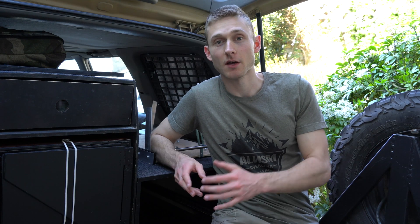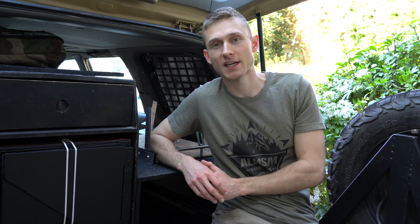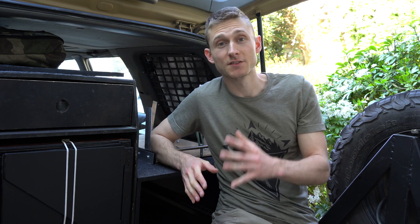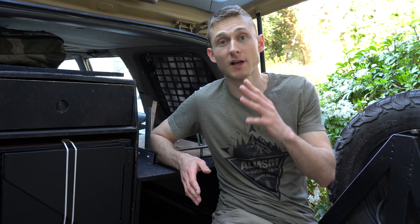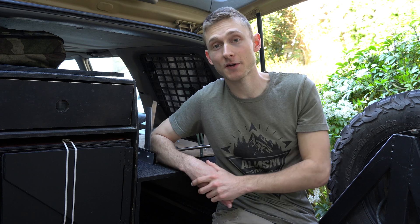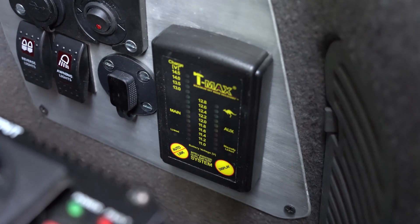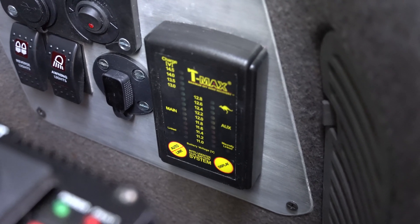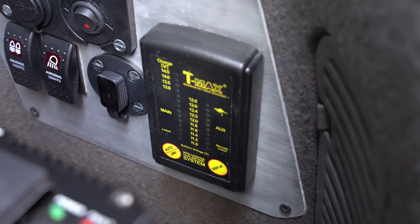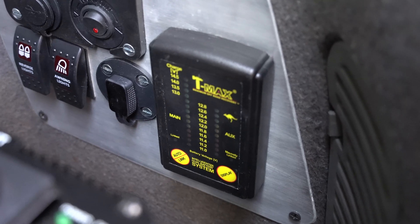It's actually part of a T-Max dual battery system kit I bought and installed — it was pretty straightforward, and I've made a video about it. The beauty of this kit is that it's a smart dual battery system, so I don't have to think about it. This monitor takes care of everything: when the main battery is at full voltage, it links the two and charges the aux battery at the same time. When I stop the car, it automatically unlinks the two batteries.